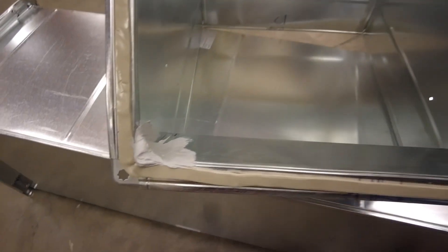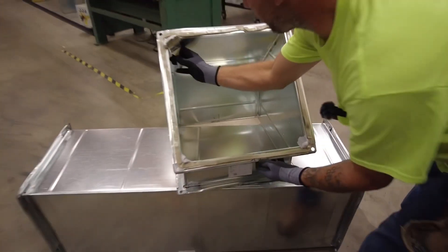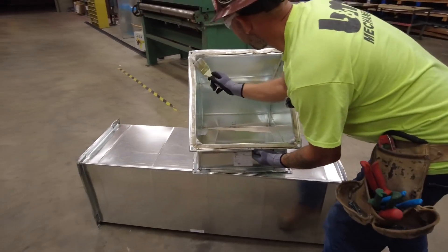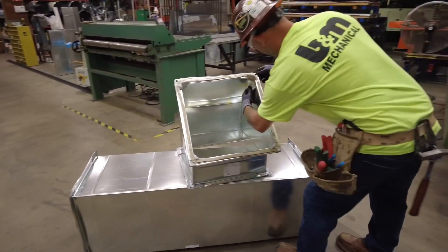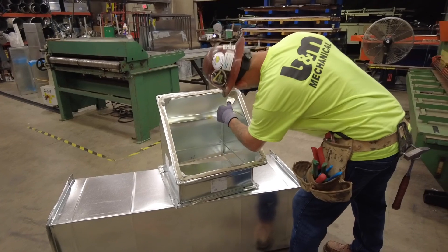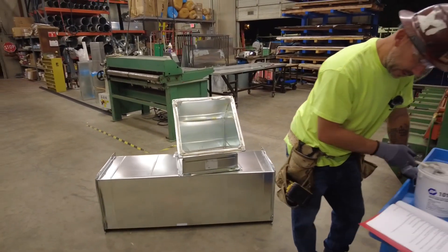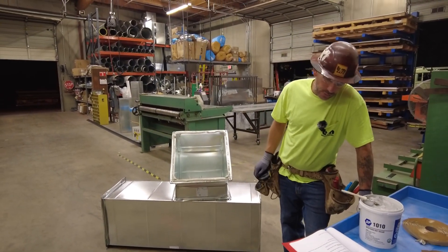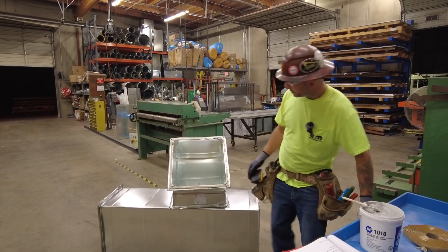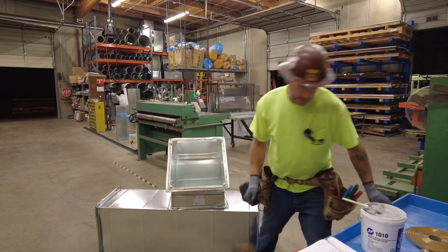Do that to all four corners. If the duct is lined, pull the liner down so you can get the corner seal, then push the liner back into place when you're done. So you would pull the liner down, seal it in there, and push the liner back up.